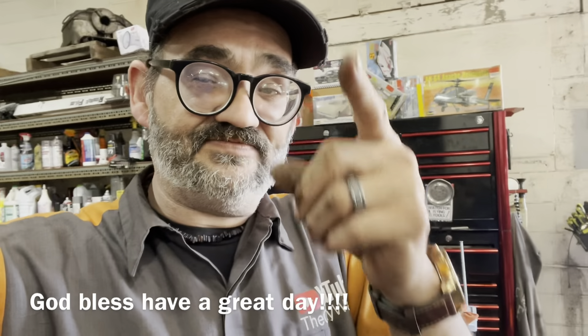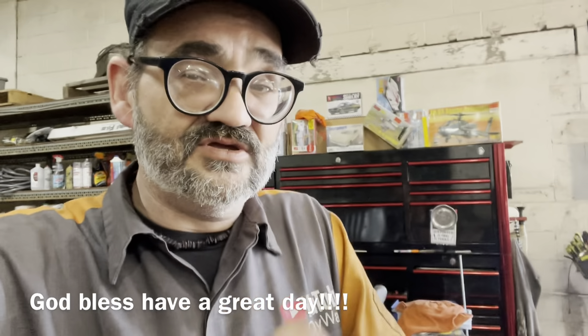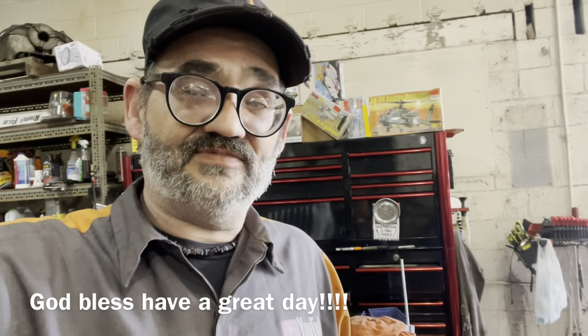Remember, no matter what it is in life, if anyone else can do it, I promise you can do it too. God bless folks, have the best of days.